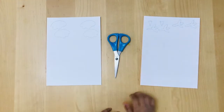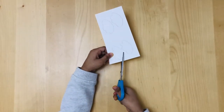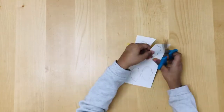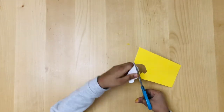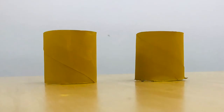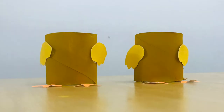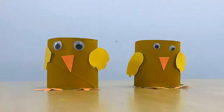Now for the chick's feet, wings, and beak. If you have some yellow and orange card, you can simply copy the templates onto them. If not, just draw them onto some plain white card and colour them in orange or yellow. Carefully draw these out and cut them with some scissors, and hopefully you'll end up with some feet, a beak, and some wings a bit like this. Now you need to stick your feet, your wings, and your beak onto your chick. Once you've done that, the final step is to add those googly eyes — and if you don't have any, just draw some eyes onto some white card and stick them on. And there you have it: your very own toilet roll chick.